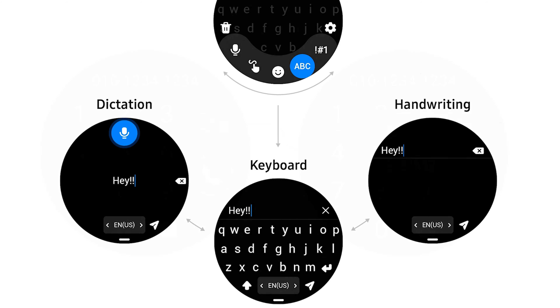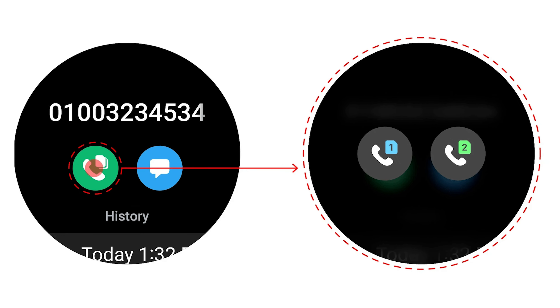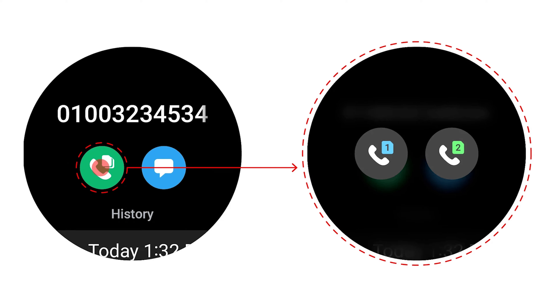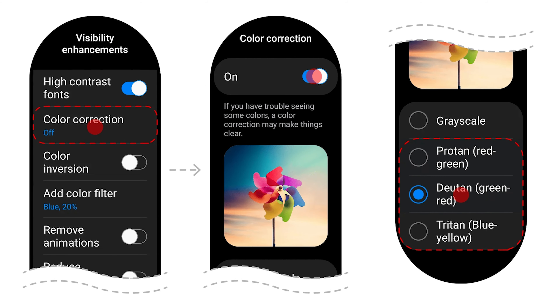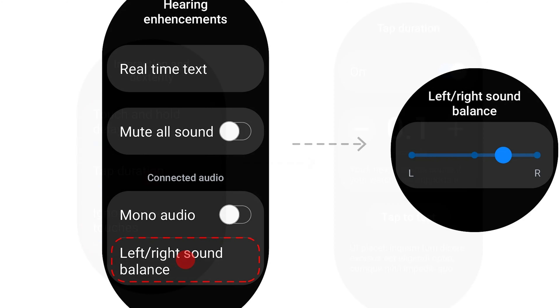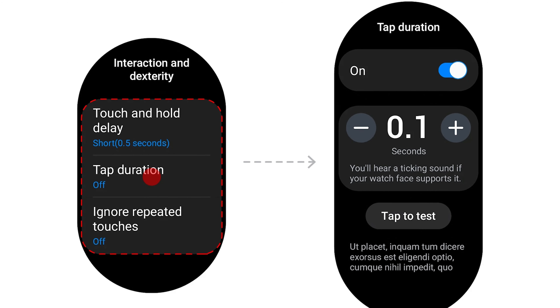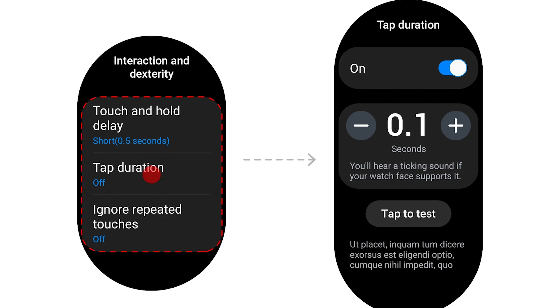In the next set of images, it's revealed that the Galaxy Watch will support dual SIM lines from its host device, so the user can select whether to use SIM 1 or SIM 2 on a phone call or when sending a message. Color corrections bring visibility enhancements, while accessibility is also improved with hearing enhancements. You'll also be able to set touch and hold delay as well as tap duration to customize your navigation experience.